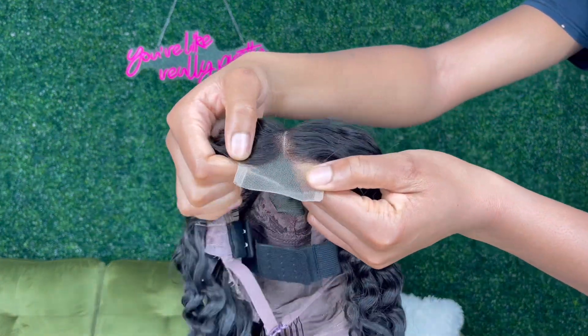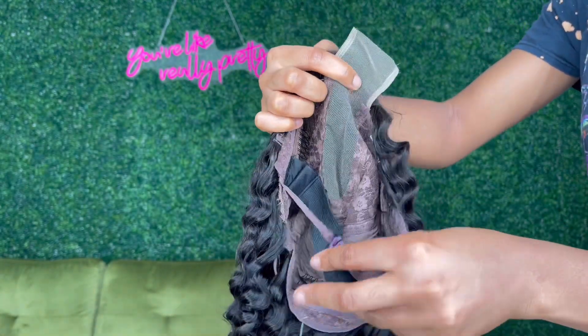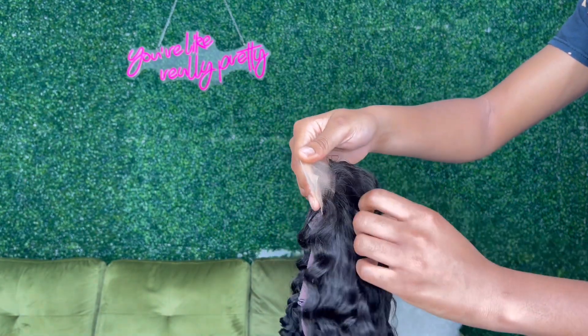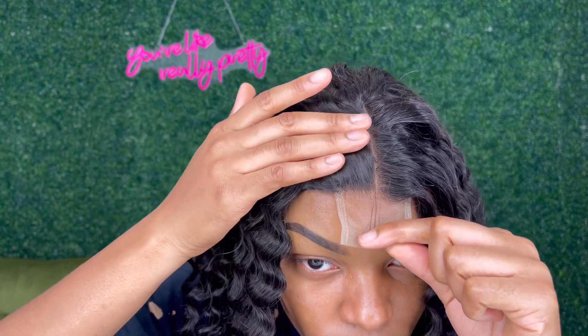This is a two by six closure and the lace is actually transparent, which is great. I love how this wig comes with a whole bunch of bands so that your hair is nice and secure on your head and not flying off when the wind blows. The curl pattern looks really good, and so far so good.